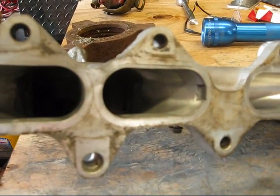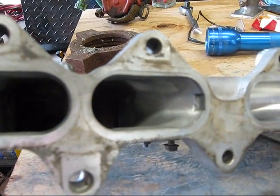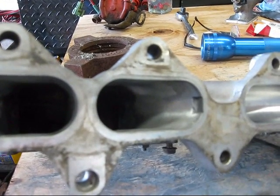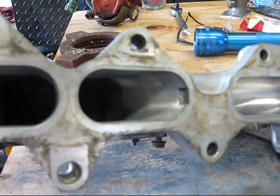Now, through the magic of video, in the last few minutes I've produced an intake manifold that is polished and ready to go back on the engine. Remember, to get the most out of this upgrade, you must do the intake ports and the exhaust ports on the head and the exhaust manifold as well.